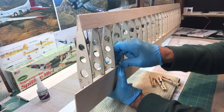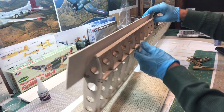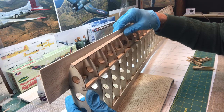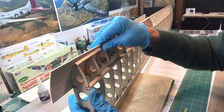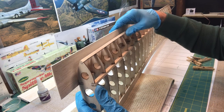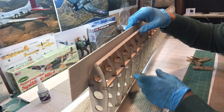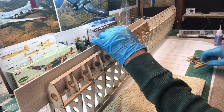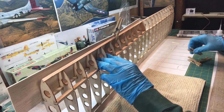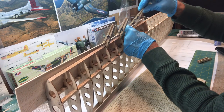Luckily the CA goes off really quick. I'm going to carefully flex this balsa sheeting a little bit to loosen it up. I want to make sure I don't crack it — it does kind of have to bend. I'm going to try to loosen it up a little bit here, then put some clamps on to get it close. If I do get a couple little dents in there I'll have to sand them out, but let's go ahead and put these clamps on.